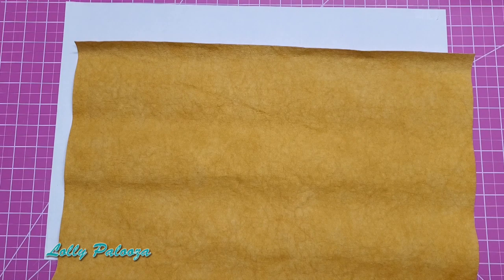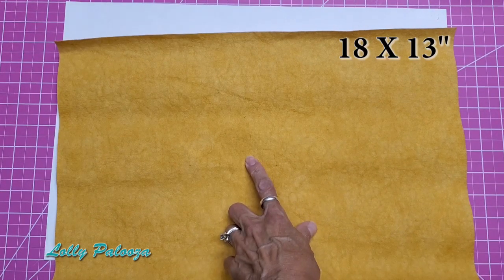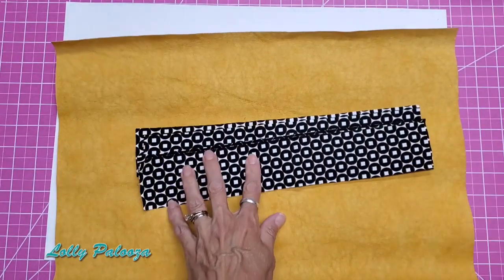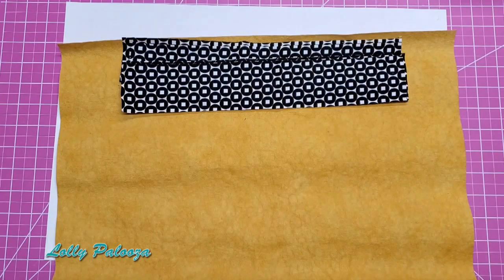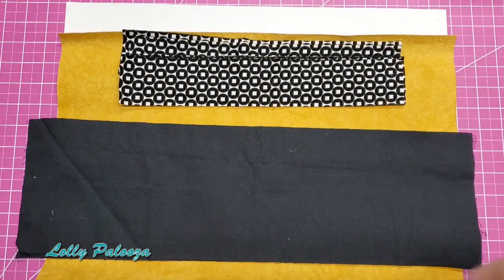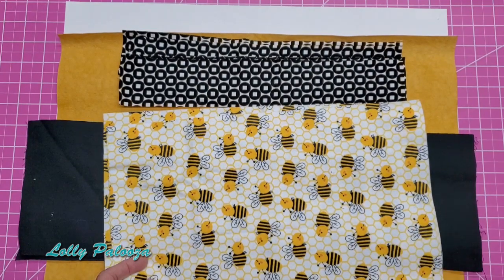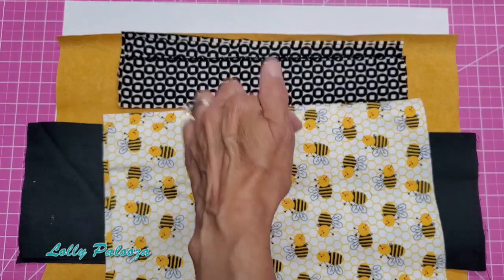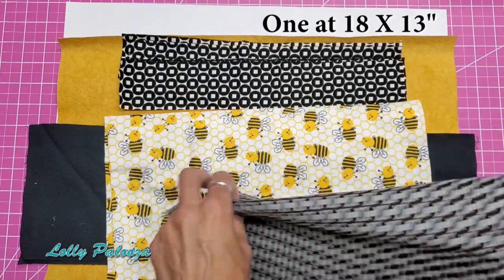First of all, the Craftex needs to be 18 by 13 inches. Then the accent material — the rim around the band — you need four strips that are two and a quarter by 13 inches. The handles: you need two that are six by 13 inches. The upper fabric is going to be this adorable bee pattern, and that needs to be nine by 14 — cut two of those. Then you need an interior fabric for the inside of the bag, the same size as the Craftex: 18 by 13.